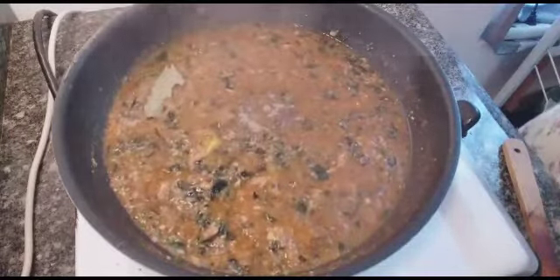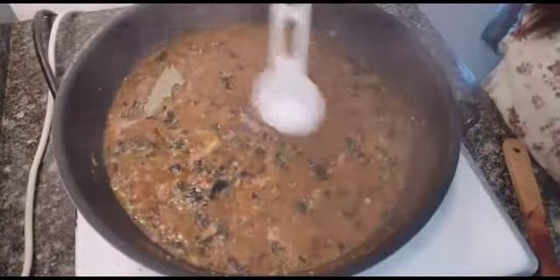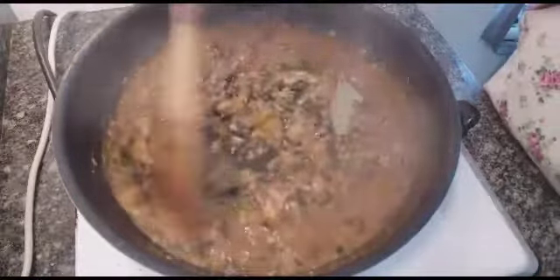Don't forget to put some salt. I only put half a spoon of salt — just a tiny amount, about one spoon. That's already enough.